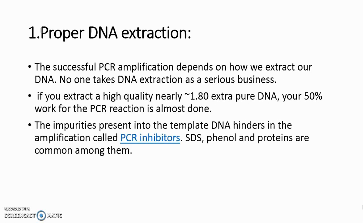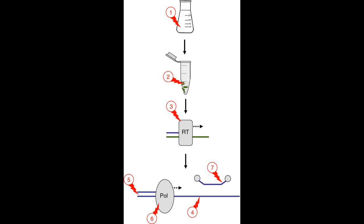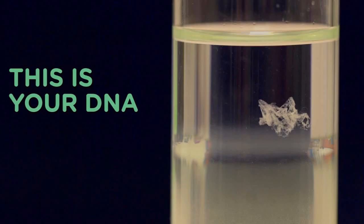Secret 1: Proper DNA Extraction. The mantra for successful PCR amplification depends on how we extract our DNA. No one takes DNA extraction as a serious business, but if you extract high-quality, nearly 1.80 A260/A280 pure DNA, your 50% work for the PCR reaction is almost done. The impurities present in the template DNA hinder amplification — these are called PCR inhibitors. SDS, phenol, and proteins are common among them. No matter how perfectly you optimize your reaction, if your DNA is not properly extracted, your PCR's future will be in danger.